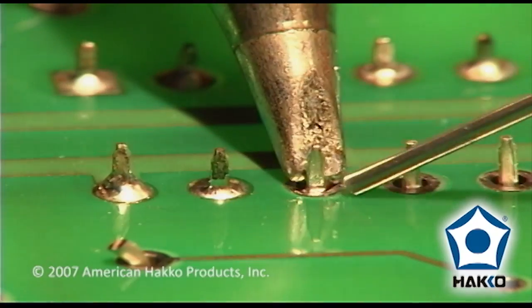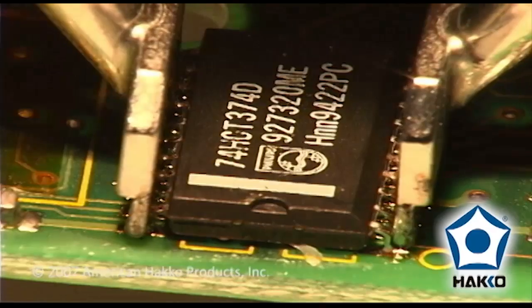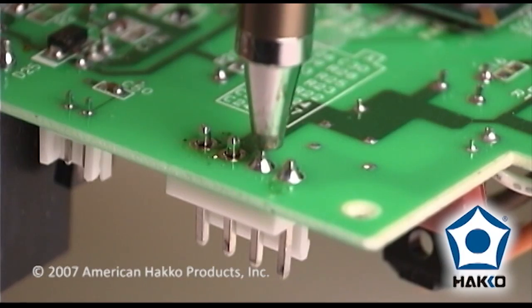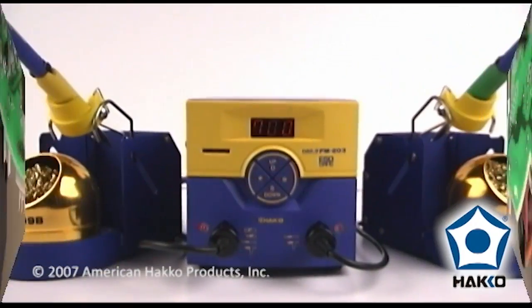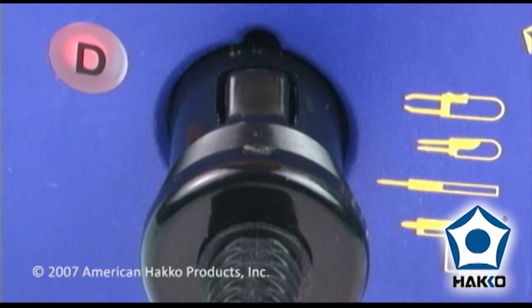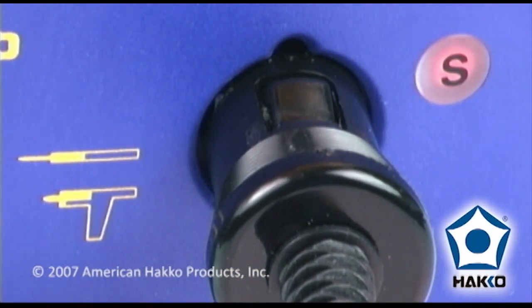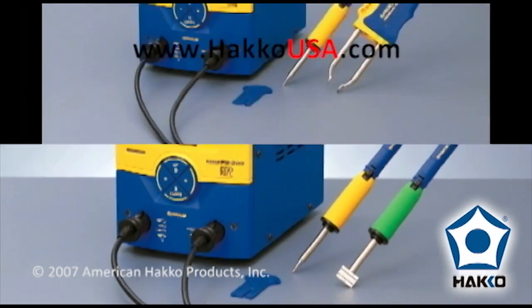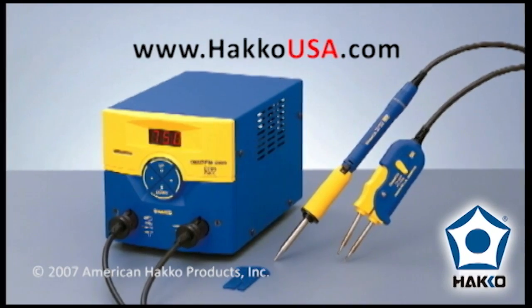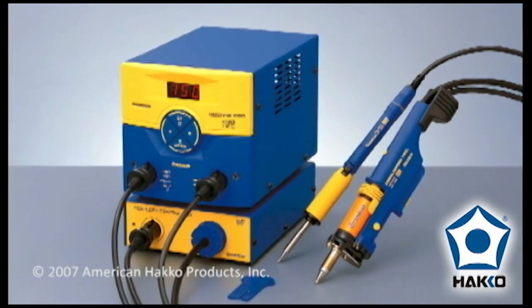When soldering in electronics, a variety of tools are used, including soldering irons, SMD hot tweezers, and desoldering tools, all with a wide variety of tip geometries and nozzle sizes. The new Hakko Dual Port FM203 soldering station features two ports that can be used with a combination of Hakko soldering and desoldering tools at the same time, including two soldering irons, a soldering iron and an SMD hot tweezer, a soldering iron and an SMD mini hot tweezer, and a soldering iron with the Hakko FM2024 desoldering system.